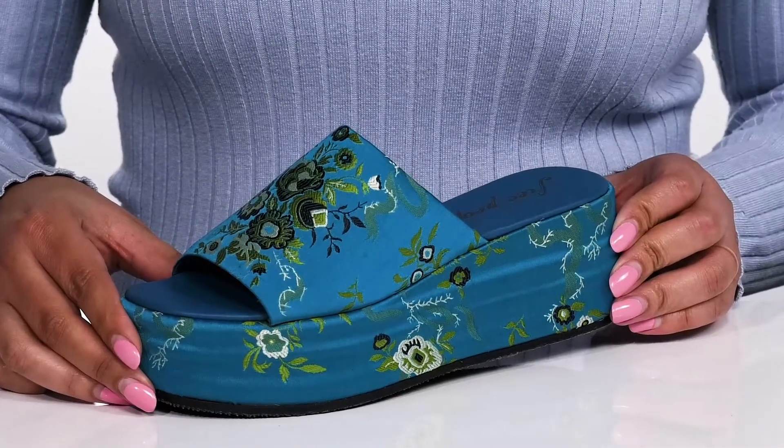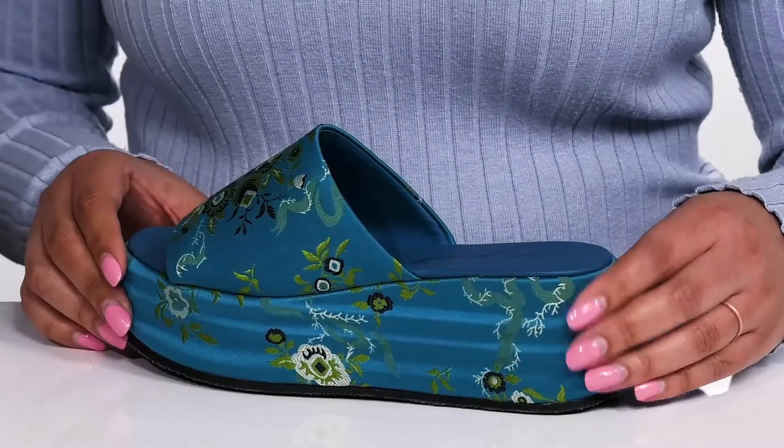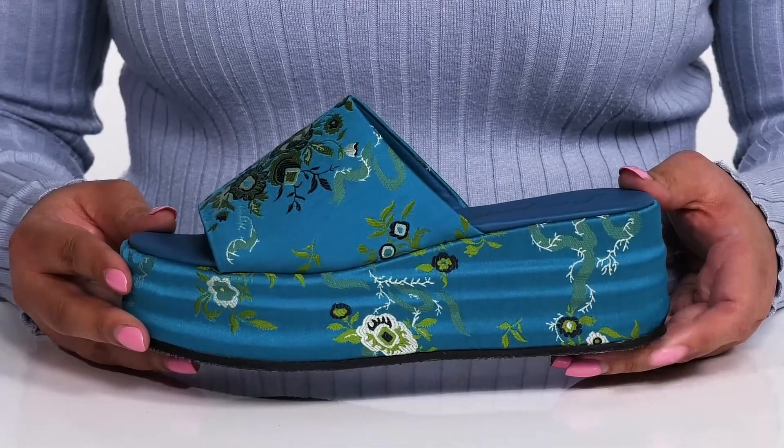I just love the uniqueness of this shoe. It has some floral embroidering from heel to toe giving you a festive look that's perfect for the spring. I think these will look great with your favorite pair of skinny jeans and a cute blouse.